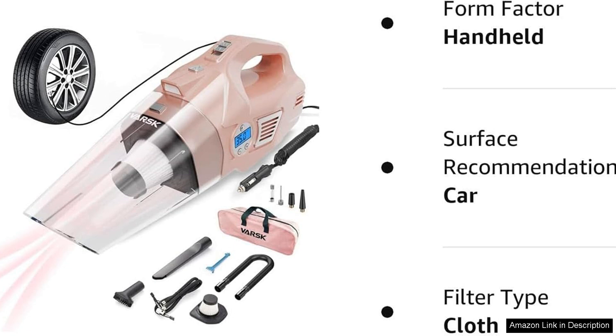Overall, the VASC vacuum is a worthwhile investment for anyone looking to enhance their car maintenance routine. Its powerful performance, versatility and stylish design make it a must-have for a clean, organised vehicle.